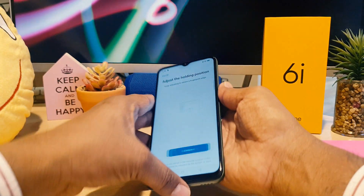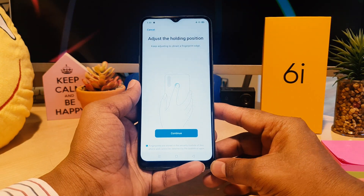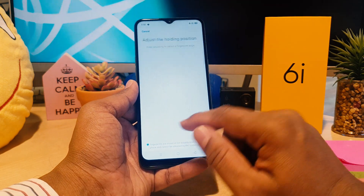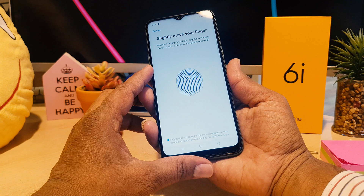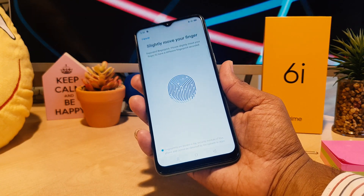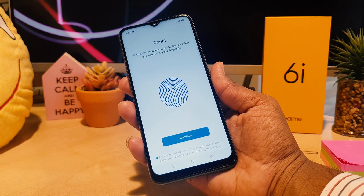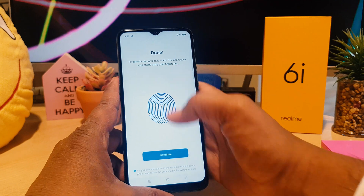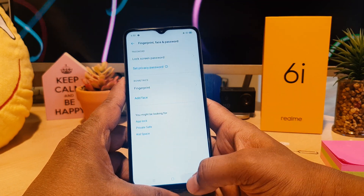I've successfully set up the first part. Now it's saying to adjust the holding position, so I click Continue. It asks me to reposition my finger — I'll place the edges of my finger so the device can register the full fingerprint. Now it's saying Done, so I click Continue.